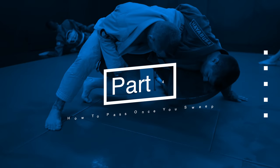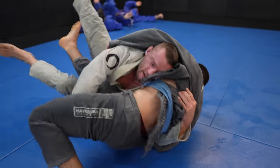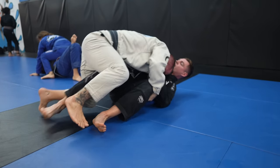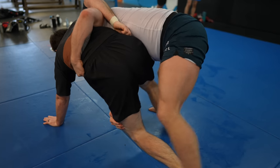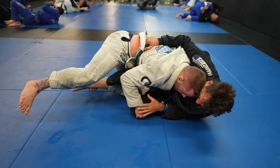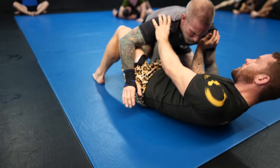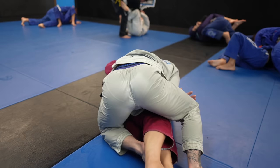Part four: how to pass once you sweep. Sweeping using the system right into side control or with the guard already passed is always ideal, but not always possible. If you can't clear the legs as you're sweeping, you want to end up in an ideal passing position instead — that is with their body facing away from you, with their legs between yours. This is the side smash — a position we cover quite a bit on the channel. For the side smash, you want to keep your hips down and heavy, not letting them adjust their body and get their legs pointed back towards you.